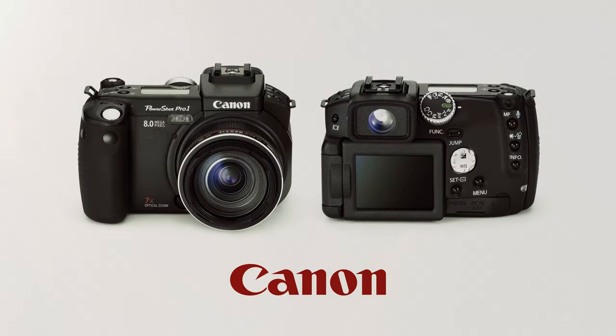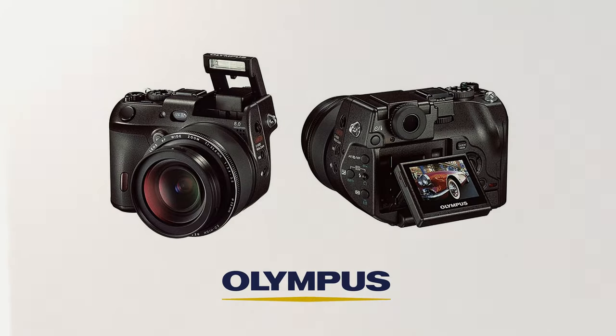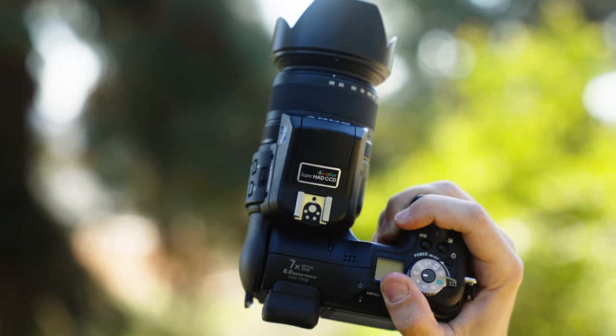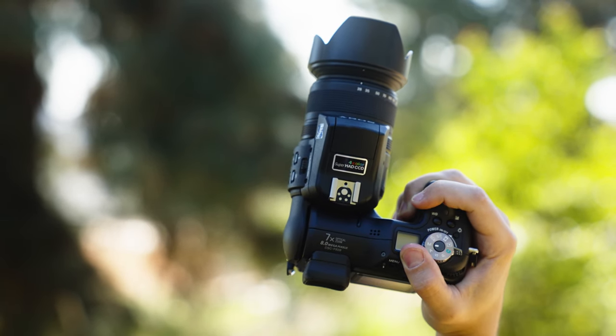There were offerings on the way from Canon, Nikon, Olympus, and Minolta, all sporting new 8-megapixel CCD sensors. So what was Sony's plan to separate itself from the competition?